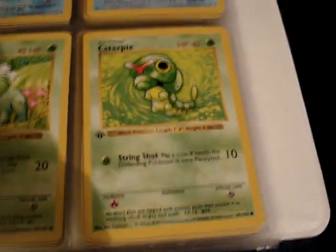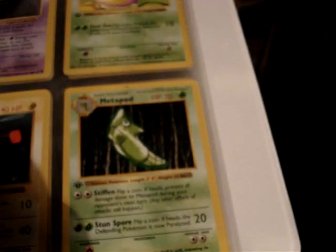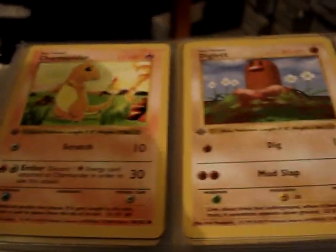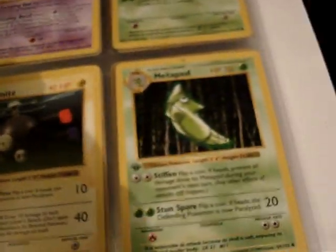I'm actually watching an auction on eBay at the moment that has a first edition complete base set. If anyone is interested, I can post the results of that to give you an idea of what this is worth. It's several hundred dollars — I don't think it's worth over a thousand.